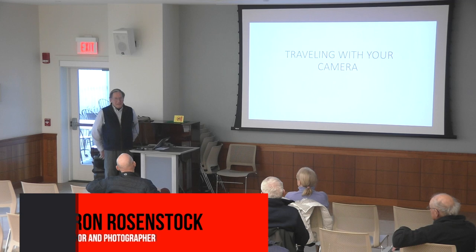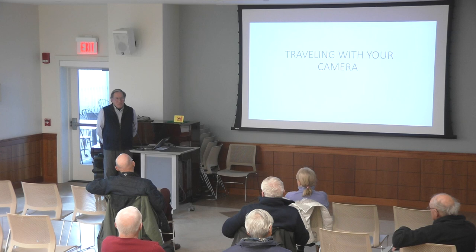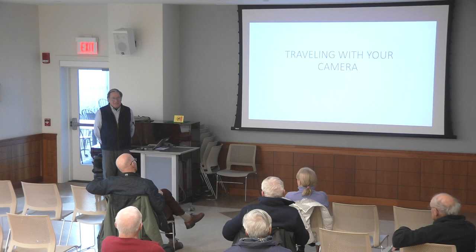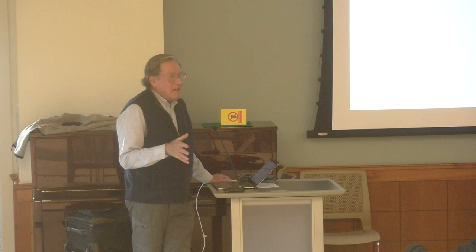My name is Ron Rosenstock — you probably know that, it was in the catalog about this program. Basically, this is about making better travel photographs. I'm sure all of you have traveled and took a camera with you. There's lots to consider in travel photography, and there's no wrong way of doing it.